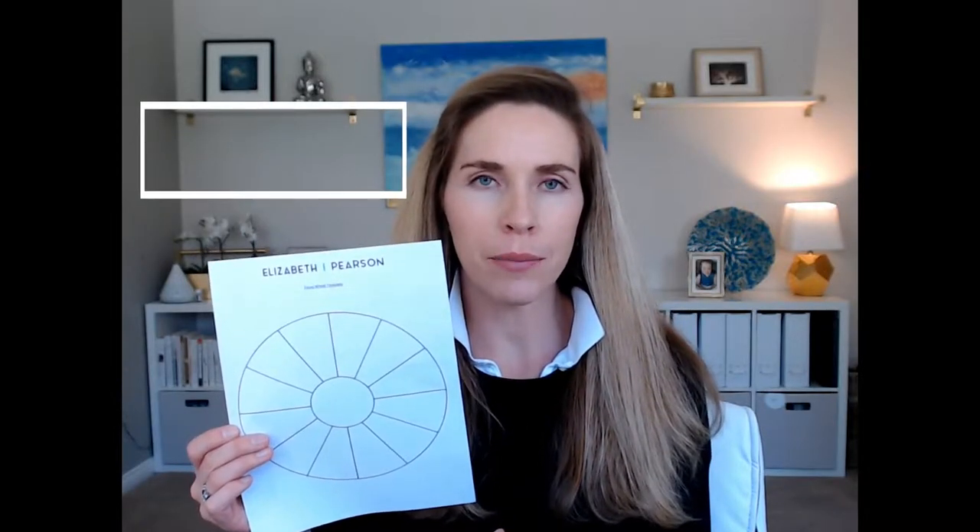Coach Elizabeth here with your tip for the week, and that is to create a focus wheel which looks just like this. I'm going to tell you a little bit about it, but if you guys want to download this template to make a focus wheel for yourself, just go to elizabethpearson.com and click on the freebie tab. You will see this template which you can download for free, and we could do it together.